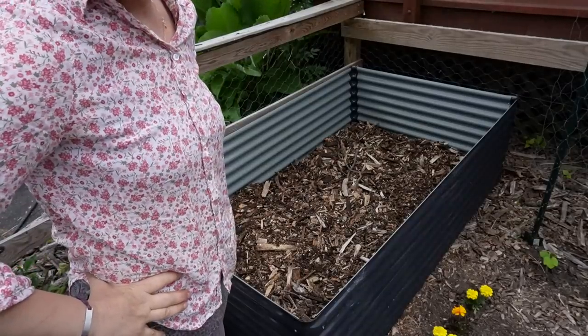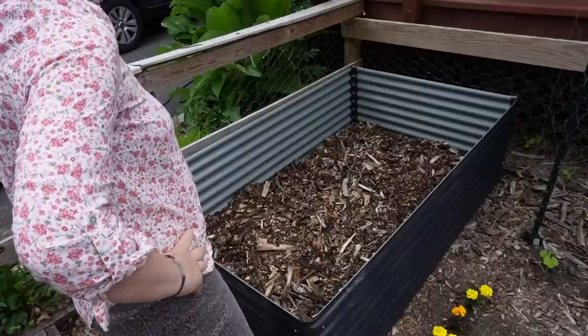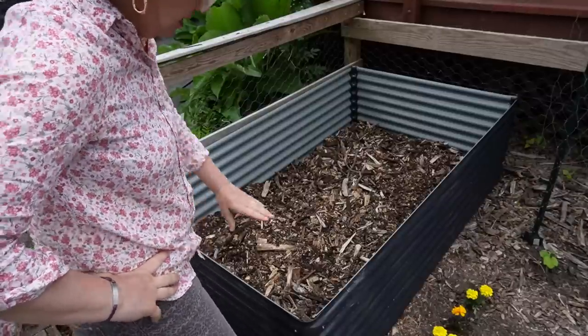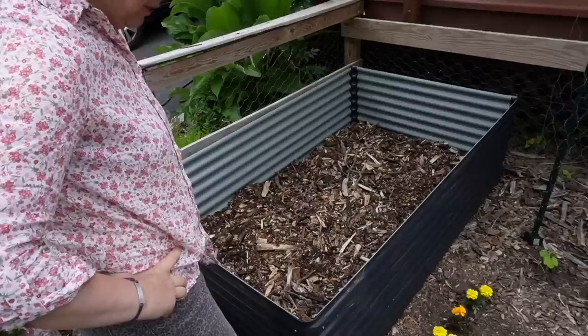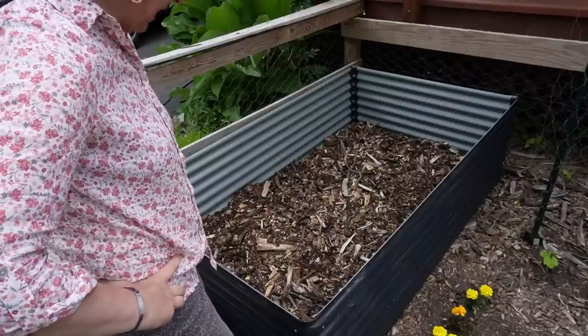Let me put the soil. I think I have enough. You don't have to fill it all the way up — plus it's going to settle. I'm going to add some peat moss because I've got peat moss as well, and worm castings. One bag at a time.